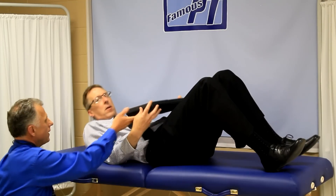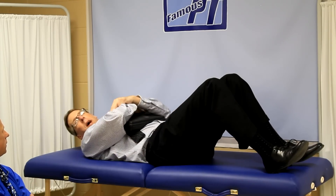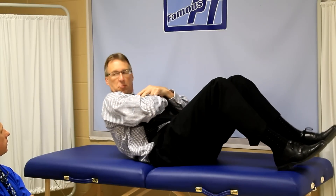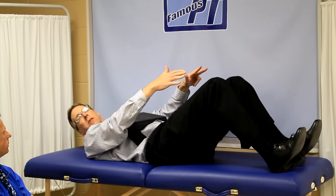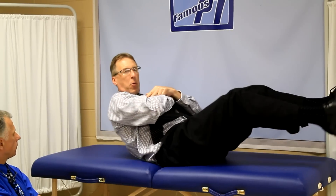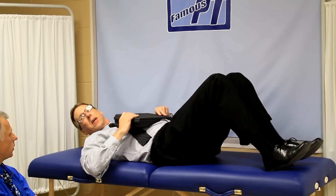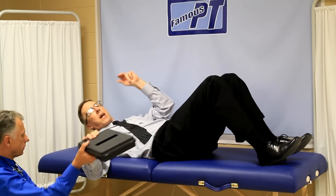Then they'll put some weight there and do the same thing. That's the second exercise to avoid — doing curl-ups with weight on it. You'll see people hook their legs onto a slant board and add weight, but you're already putting too much stress on your back, so avoid the extra weight. That's number two.